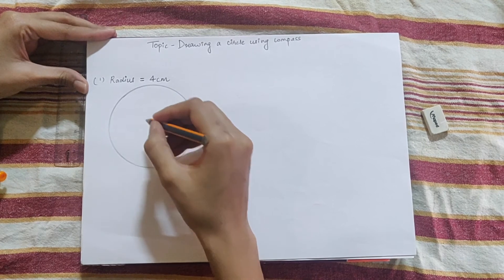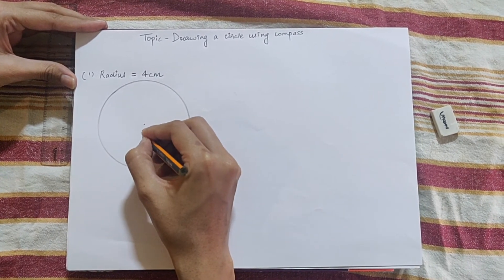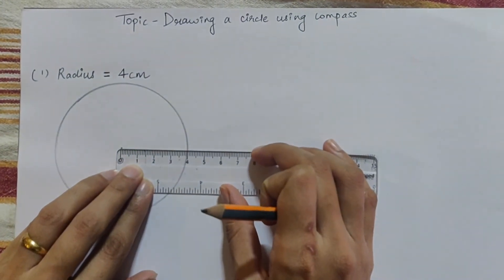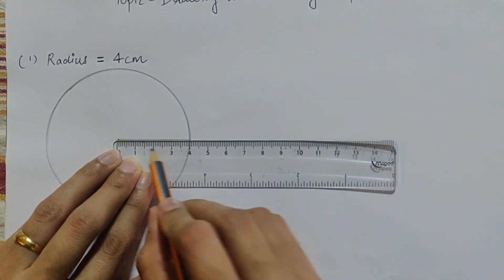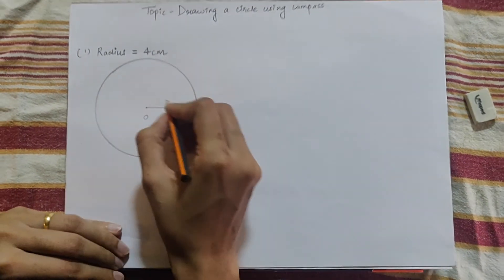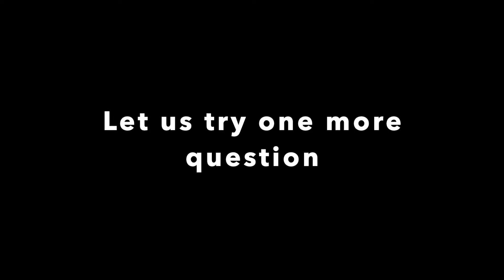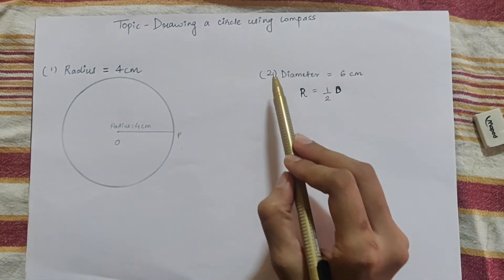Step 3: this point is the center of the circle. We will give it a name — let's call it O. Now join the circle center to a point on the circle. You can see that this line is 4 cm — that is our radius.